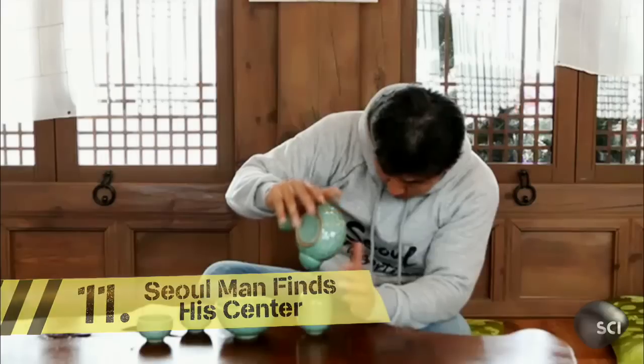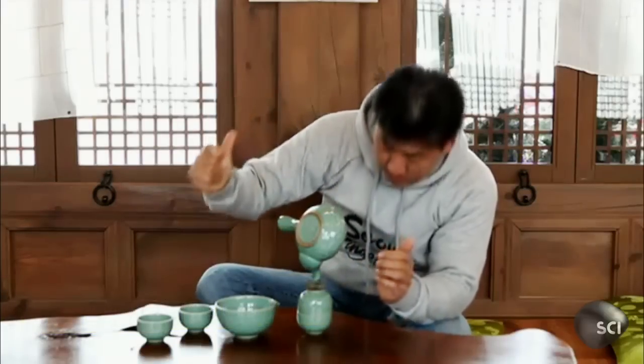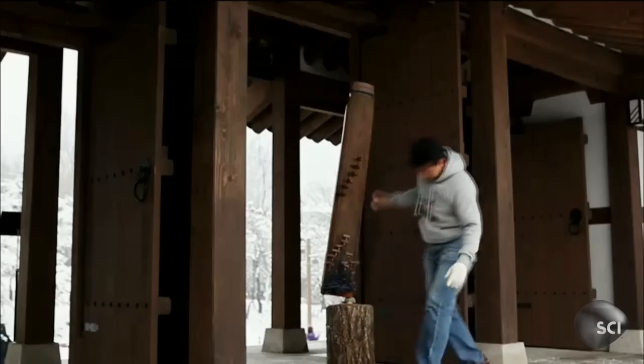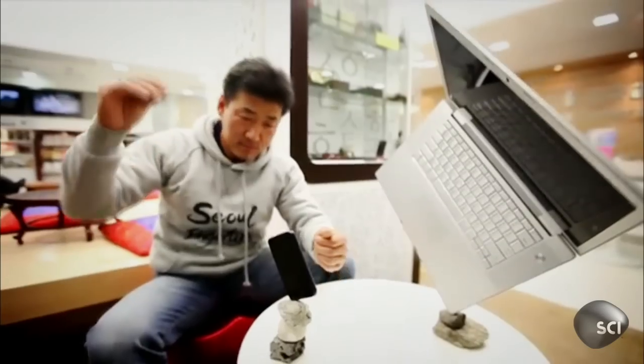Rocky can balance any type of object. He's honed his incredible talent by practicing every day for the last nine years. But to the untrained eye, this looks impossible. So how is Rocky wrangling gravity?